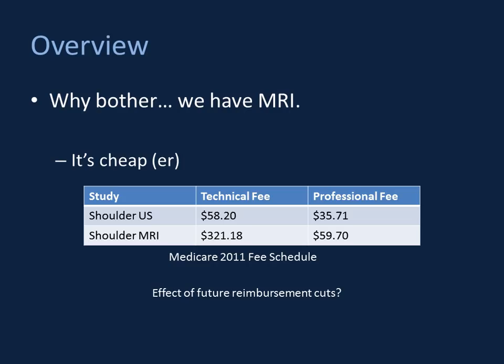Ultrasound is also cheaper. I realize you are a little sheltered from reimbursements, but this does play a big role in the real world. As of 2011, the professional fee for ultrasound is a little more than half that of an MRI. Certainly the technical fees remain disparate, largely due to the greater capital investment required for MR. Future reimbursement cuts tend to hit MRI harder, and maybe ultrasound becomes the preferred modality for imaging the shoulder.